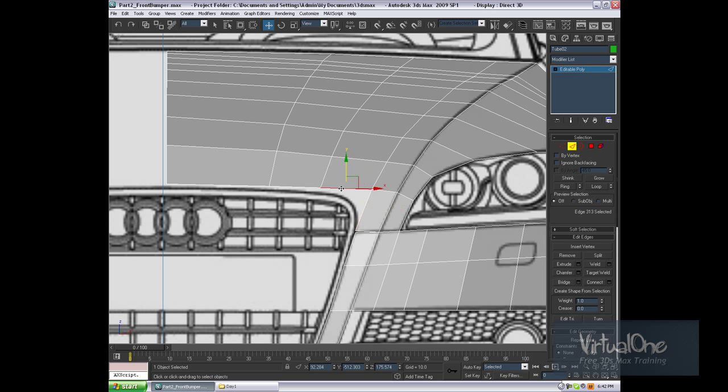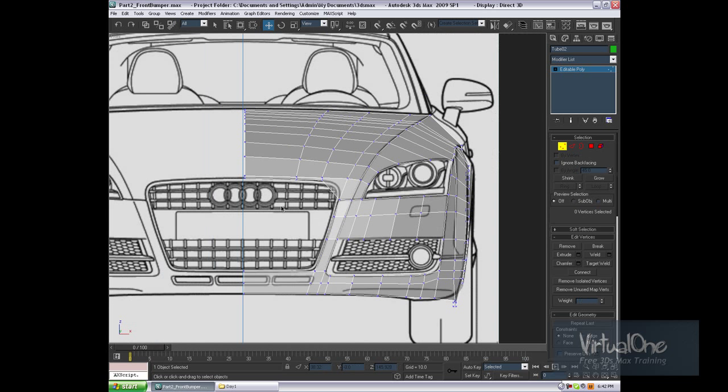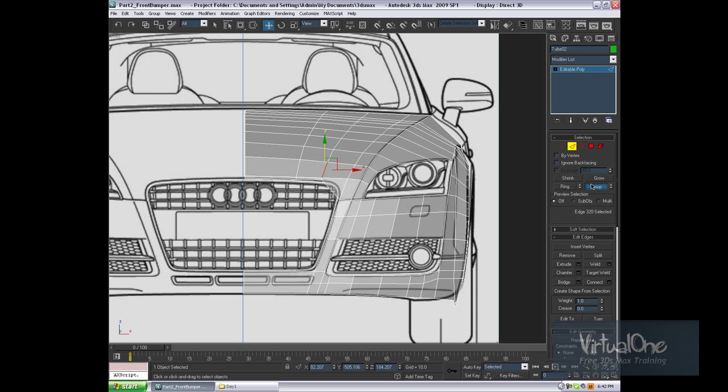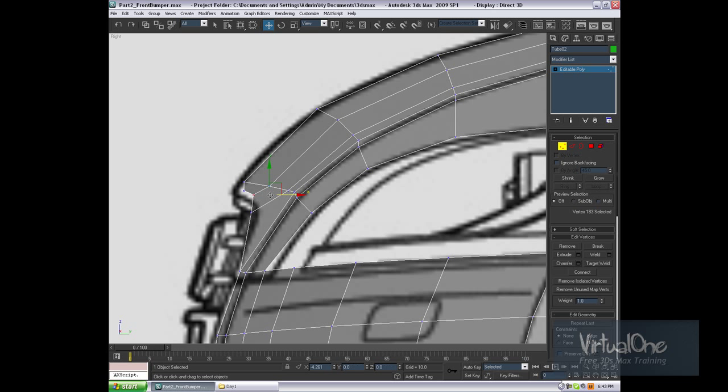What we can do now is grab all of these, pull them down, grab this, and target weld this to this. These two as well — increase the threshold. There you go. That's something I was looking for; looks pretty good. Let's loop this line with edge constrain, pull this back, and take off the edge constraint. Right viewport — let's do the same with all of these sides.